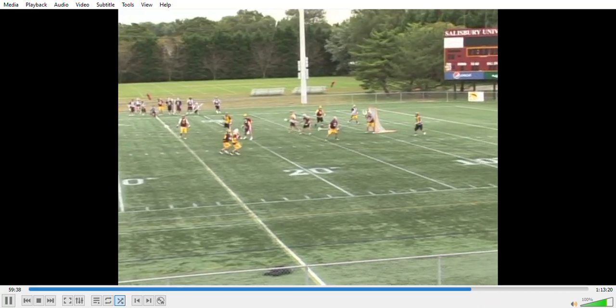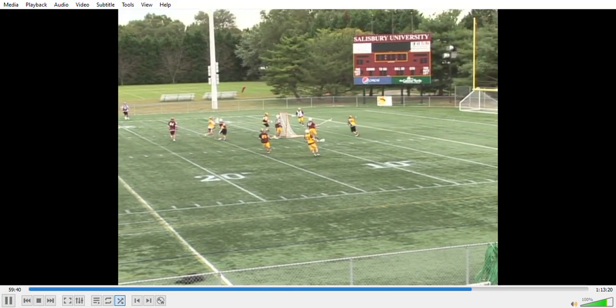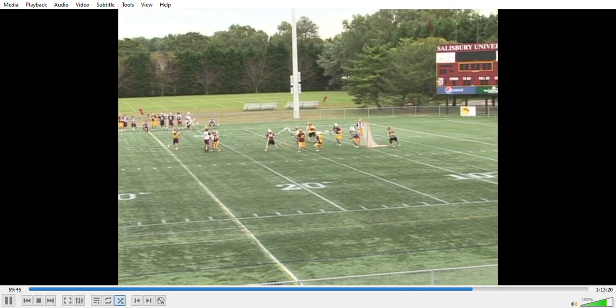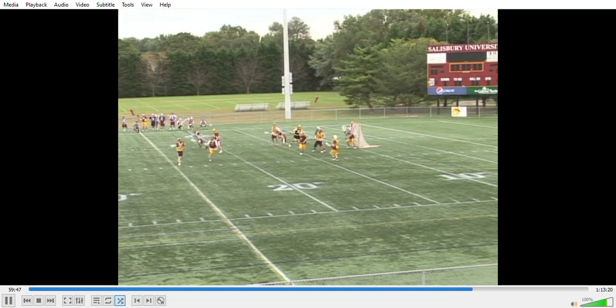We're working on our half-field offense, our slow brake, team defense, slow brake defense, and then our regular six on six. And then we're working on all the clearing and breaking back out.